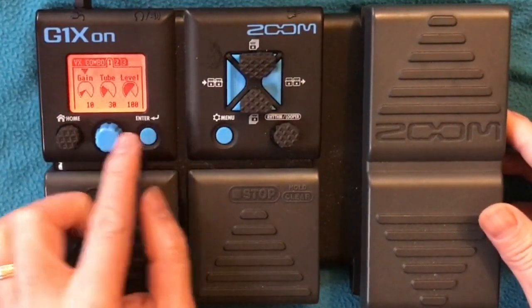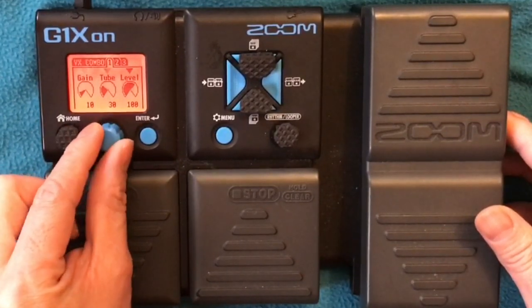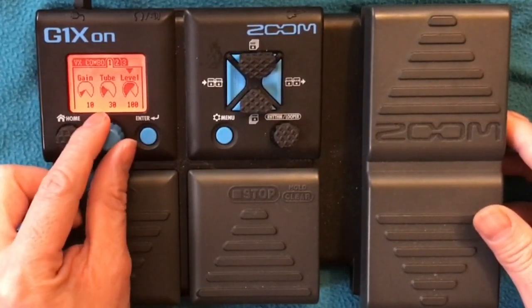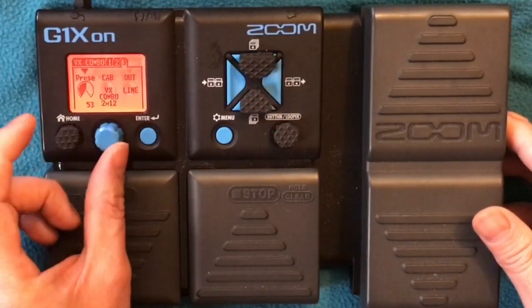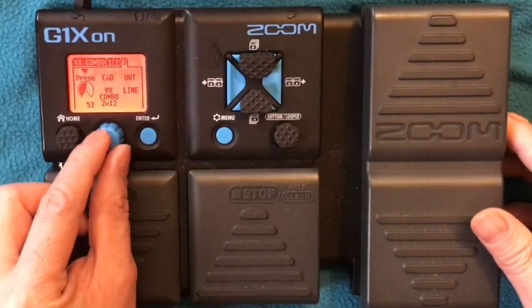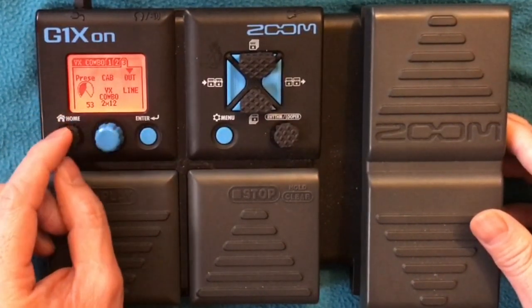So it's the same amp. Gain 10, Tube 30, Level 100, Treble 44, Mid 50, Bass 49, Presence 53. Cab: VX Combo 2x12. Output line.